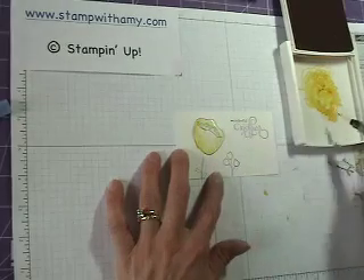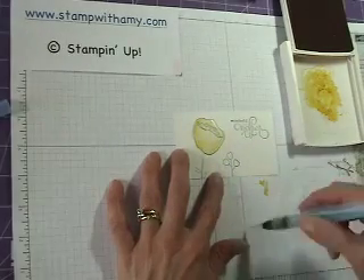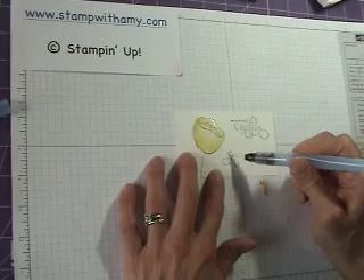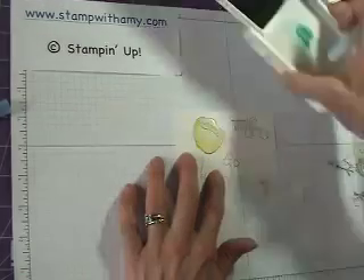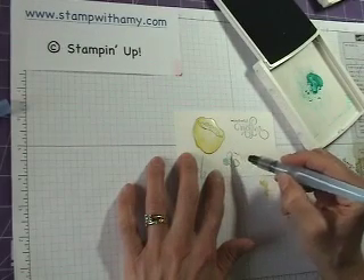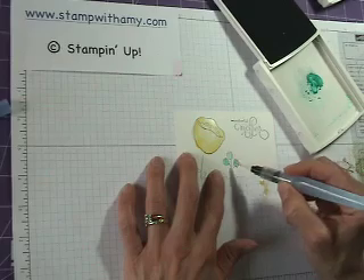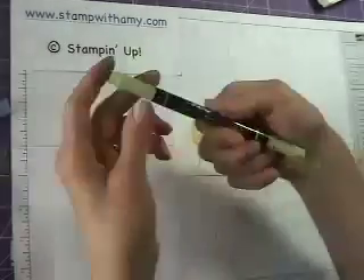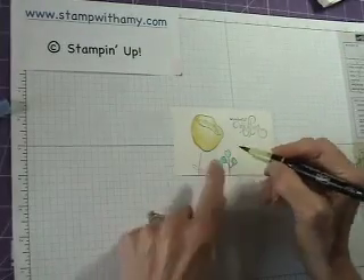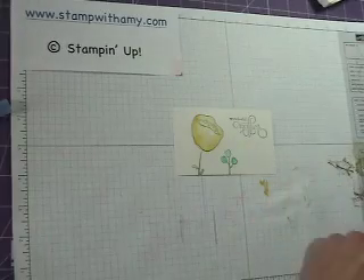It just kind of spreads around since the paper is already wet. And it's watercoloring, so you don't want it to be all exactly even. When you're finished, you just scribble on your scratch paper. Now I'm going to do the same thing for these little flowers, and I'm going to do them in Bermuda Bay. Then I'll take my brush wet and So Saffron marker, and use the thicker edge to draw right over the stems. Perfect.